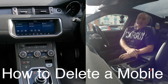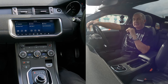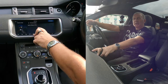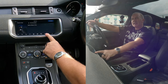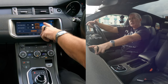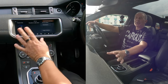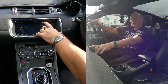I'll just show you how to delete a mobile from the Bluetooth audio system in this 2018 Range Rover Evoque. This isn't that simple — you don't go to Phone, because there you'll only have the option to pair a new device or connect. Instead, go to Settings, then Phone Settings on the side, then Bluetooth Settings, Pair New Device, Paired Devices, Forget All Devices.